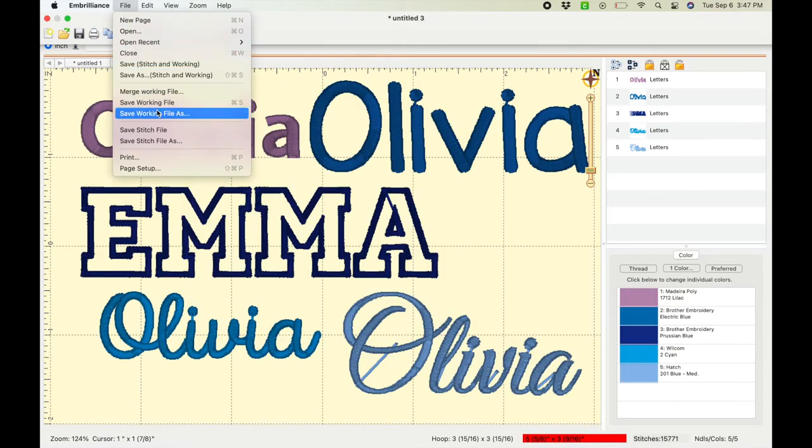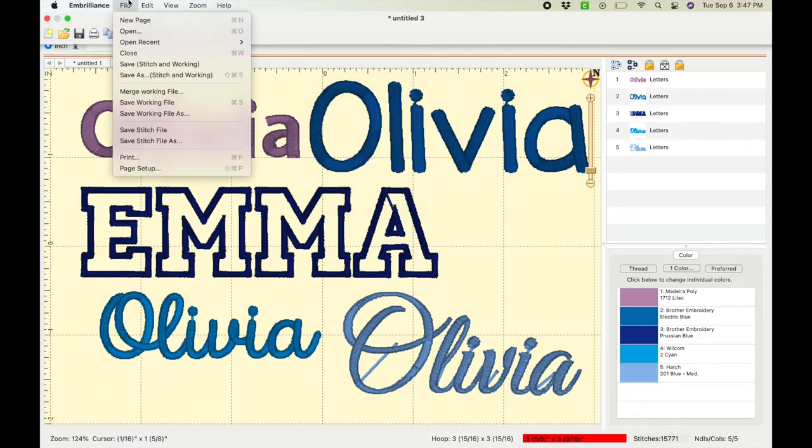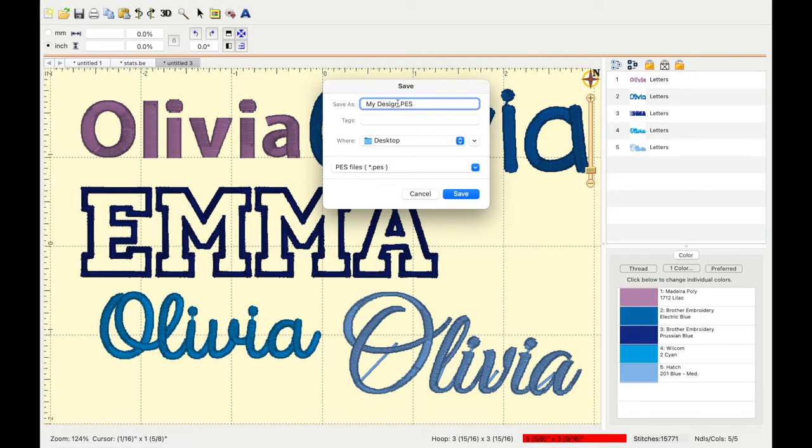There are two different file formats to choose from when saving your work. The first is the working file, which saves in a BE format. This is good if you want to go back into your computer and re-edit it in Unbrilliance. The only drawback is your machine cannot read that file, so you'd also have to save it as a stitch file in your specific machine format — for me, that's PES. Your machine can read it, but if you want to go back in to edit it later, it won't let you do that on the computer.